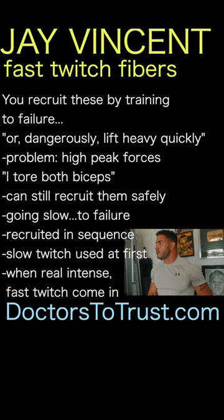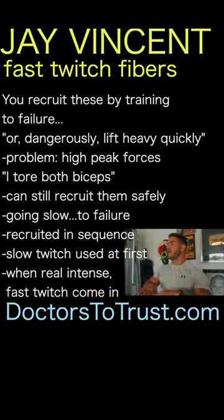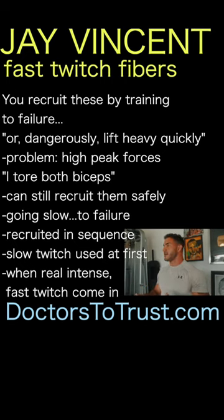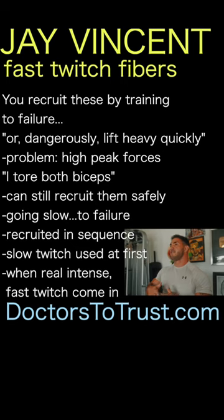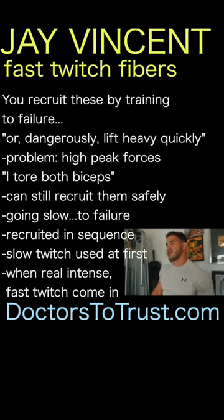You can still address these fast-twitch motor units moving really slowly, as long as you take it to failure, because they're recruited in sequential order — called Henneman's size principle. The first couple of repetitions aren't that demanding, so you're using slow and intermediate fast-twitch motor units. Then when it becomes intense, fast-twitch motor units kick in, and these are the ones that grow. So if you're not hitting fast-twitch motor units, your growth is going to be extremely limited.